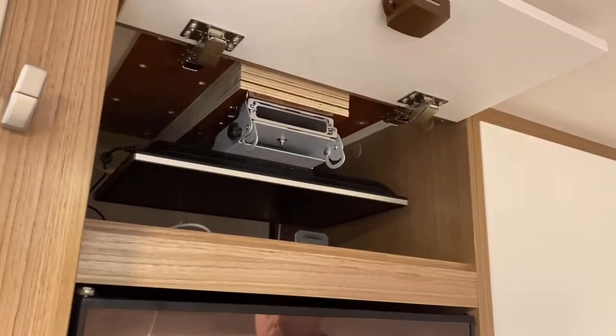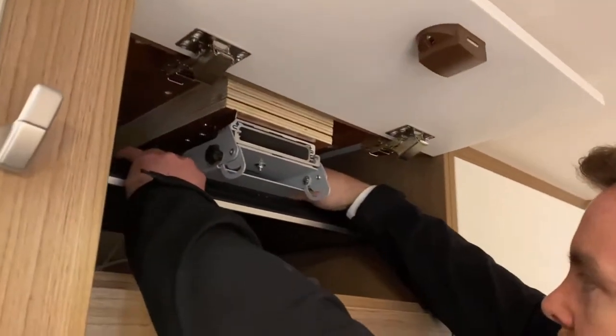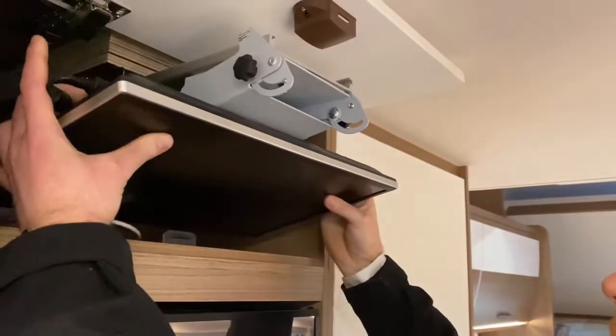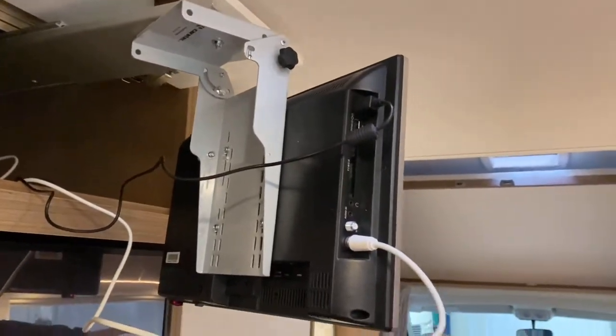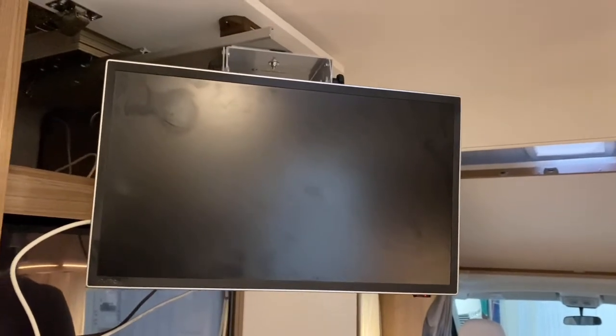Above the fridge we've got this cupboard, and in this cupboard is your TV. Whenever you want to watch it, slide the telly out of its housing and then twist it either towards the front if you're all sat in the lounge area, or towards the two rear bunk beds if you want to watch it from there. Flick it on with the TV remote — you'll have to retune it every now and then depending on how far you've travelled, then start flicking through your channels.